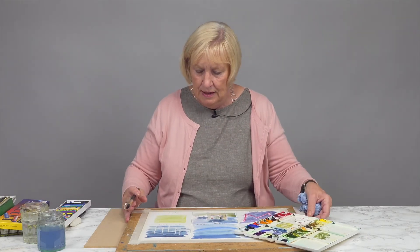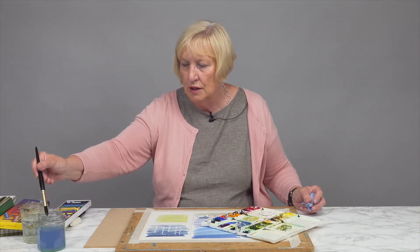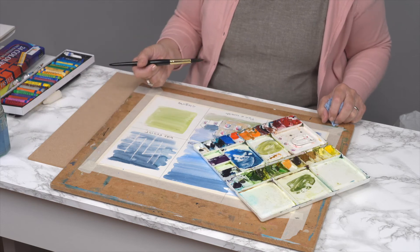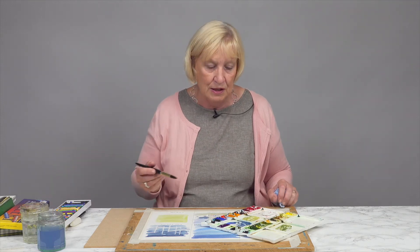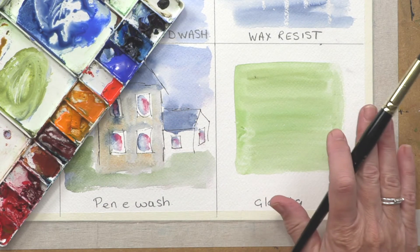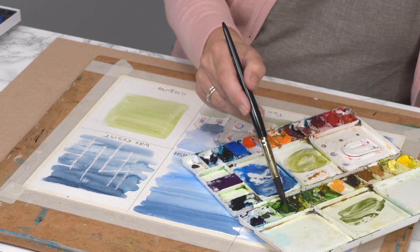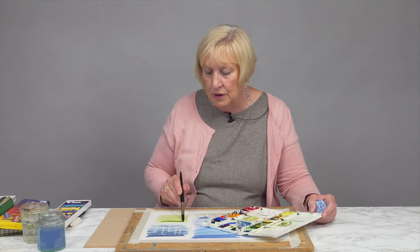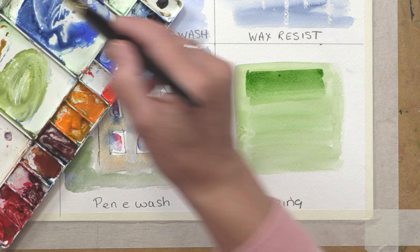The next thing I want to show you is glazing. When you're applying watercolor, I've shown you how you get tonal value by adding a large amount of pigment versus a lesser amount by adding water. But if you want to build the density of your color, it's called glazing. I painted this earlier and it's dry, and now I'm going to add a denser color over the top. You can build density of color using this technique, and you can add different colors too.